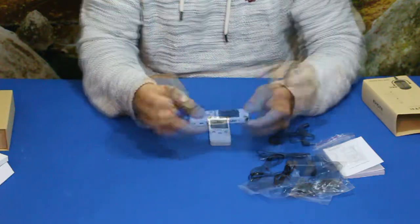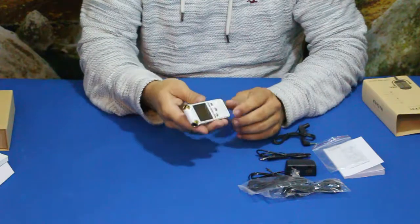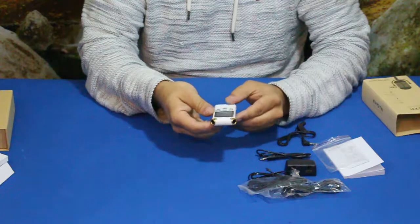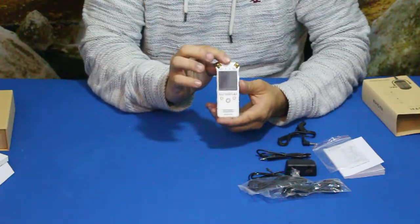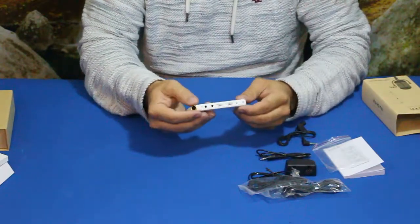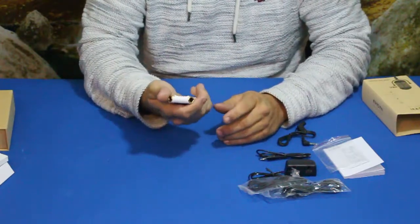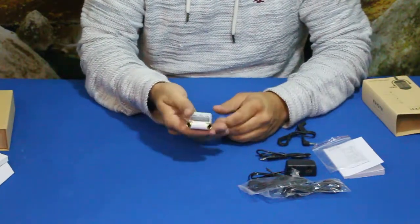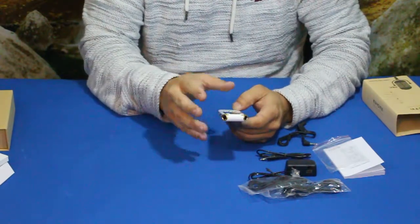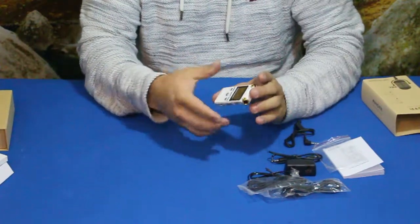First thing I'm going to mention about this unit is that it's very heavy — and I don't say that as a negative thing. This thing has an entirely metal chassis, meaning basically everything you see here that's white is metal. That gives it some nice weight, and of course extra weight usually makes you feel it's of higher quality, so we'll get into that in a bit.